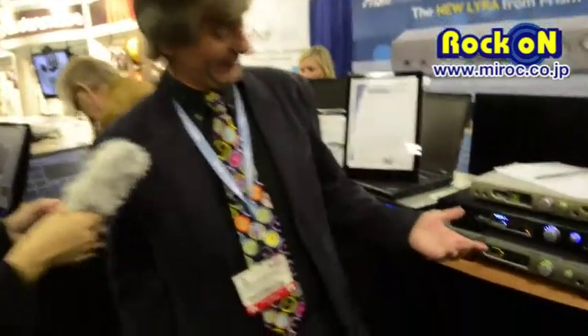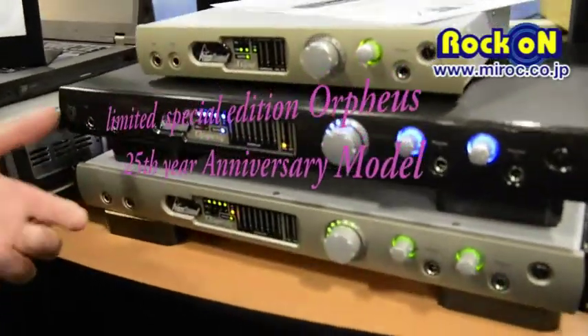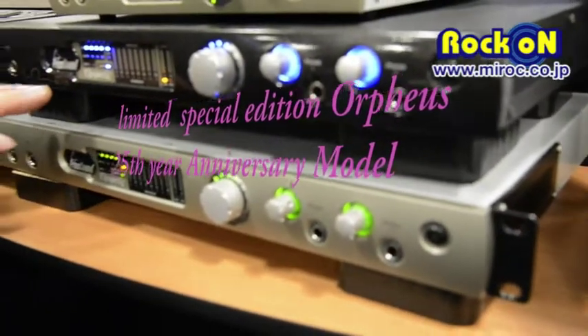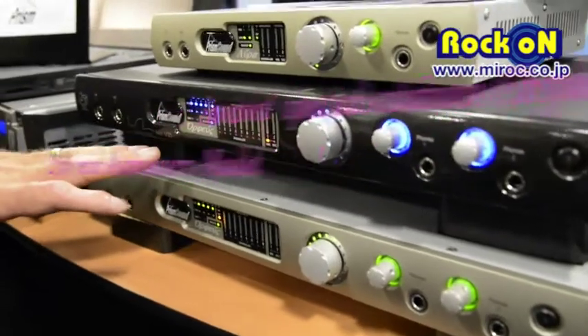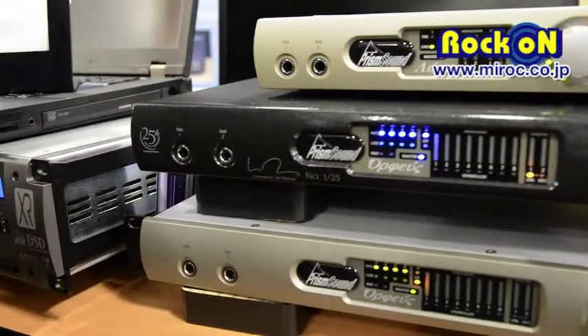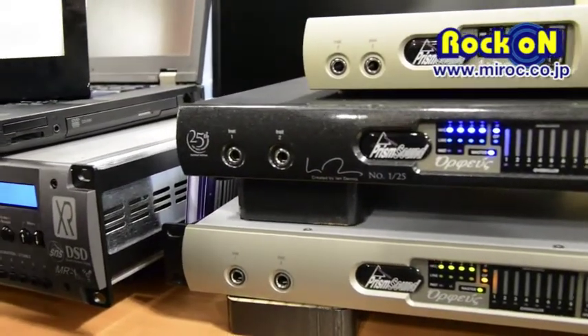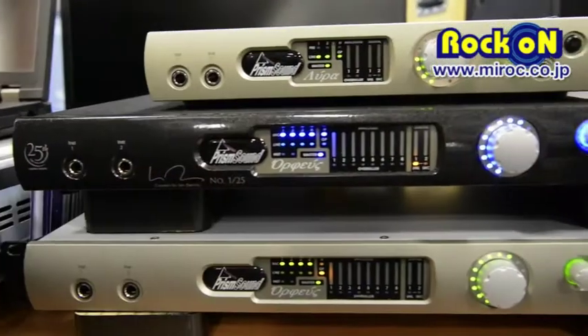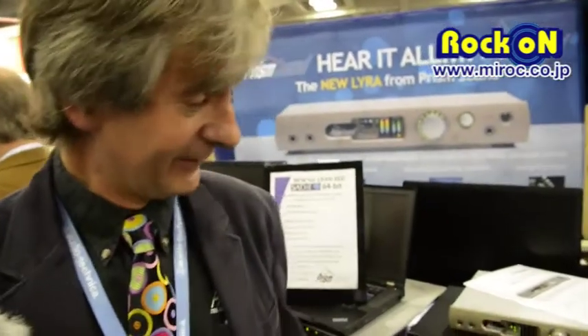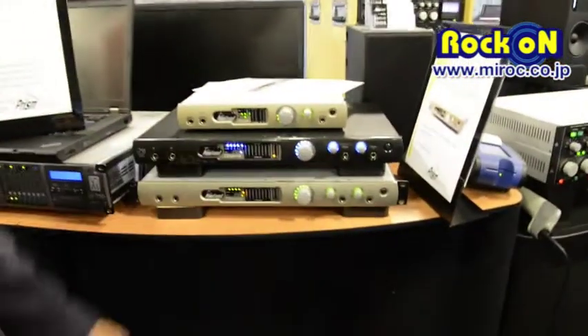October is the anniversary, so we've just announced the 25th anniversary edition of Orpheus, which is this unit here. It's personally signed by Ian Dennis and there are only 25 of these built — there will never be any more of them. It's just 25 for 25 years, and these are available on a first-come first-served basis as a special unit.